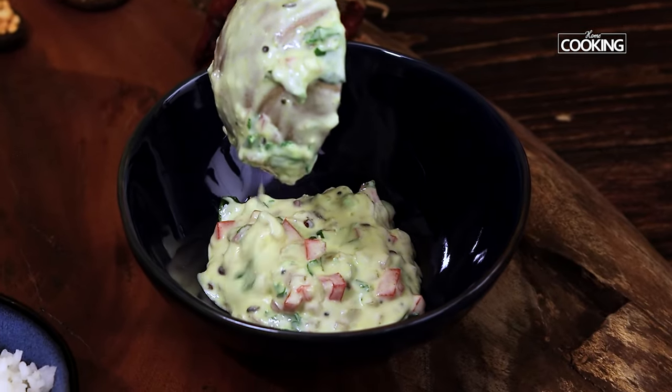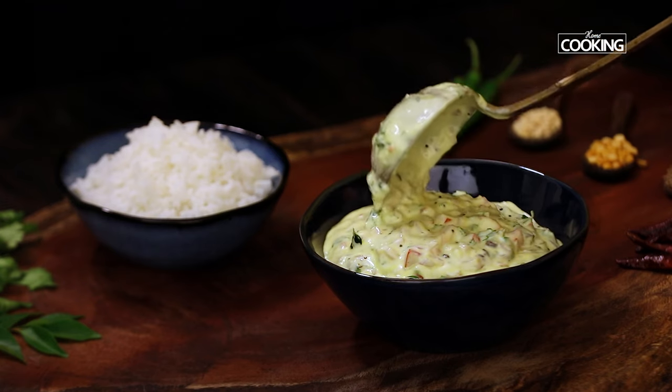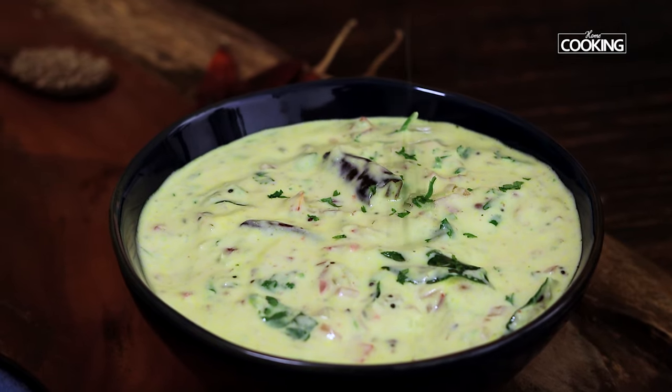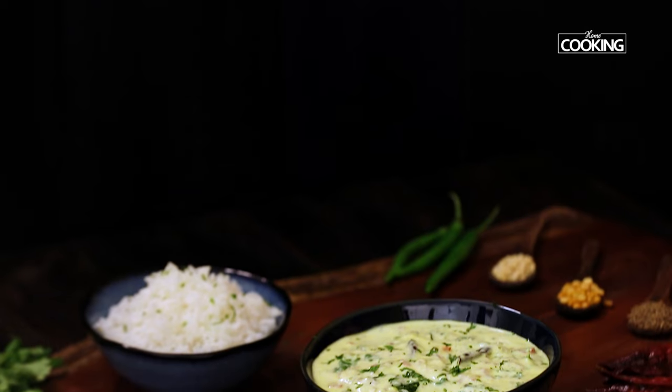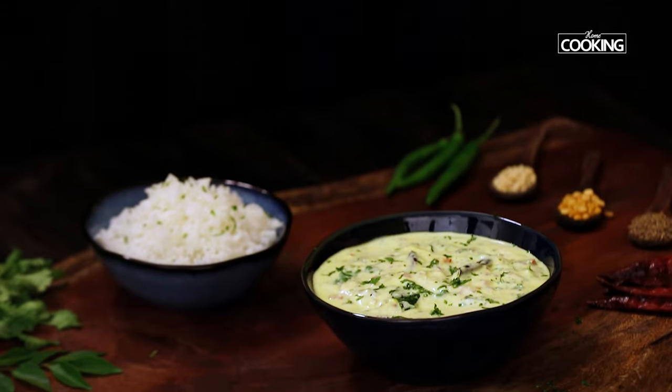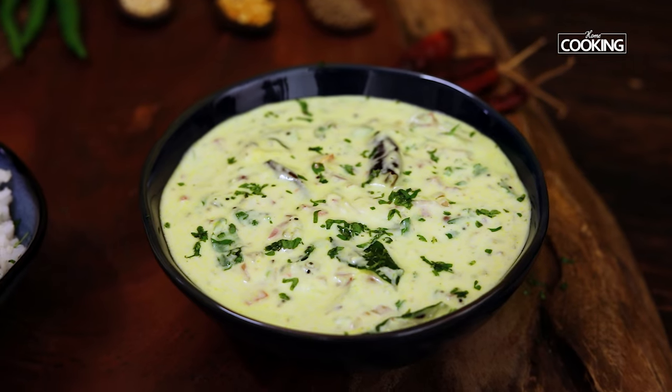This goes very well with plain rice or chapatis. Whenever you don't have too much energy to cook and want to make something nice in less time, try this one. You are going to really enjoy it and it's also good for your tummy. Do try the recipe and let me know how it turned out. You can see how quickly we've made this tomato onion raita — just make sure the curd is nice and fresh and you can enjoy it however you like.